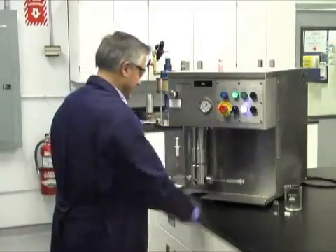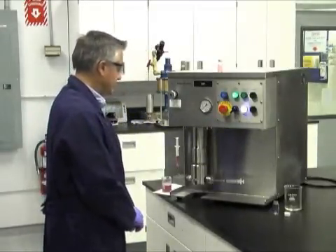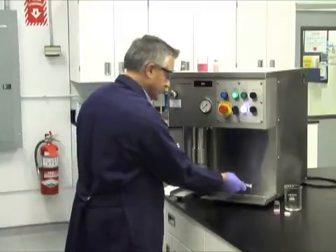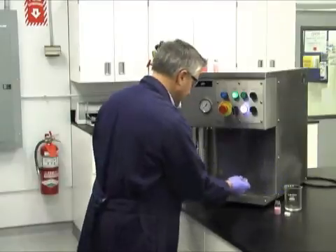Return the switch to the run position and the ready light again turns green, indicating the LV-1 has reached the desired pressure. Now you're ready to process. Push and hold the extend button until the entire product appears in the collection syringe. Finally, remove the collection syringe and you have results to analyze.